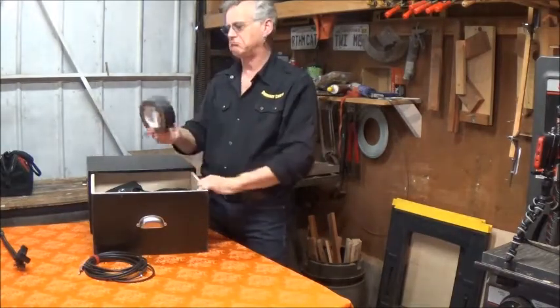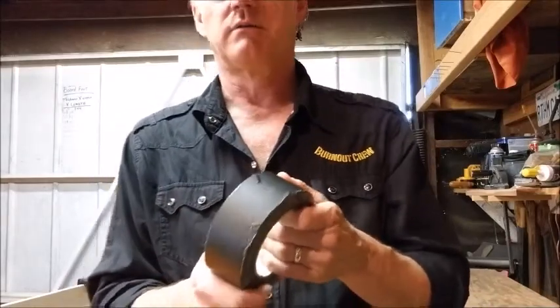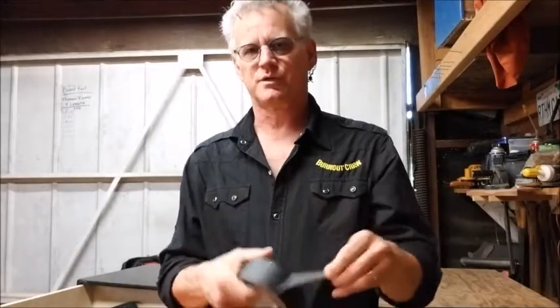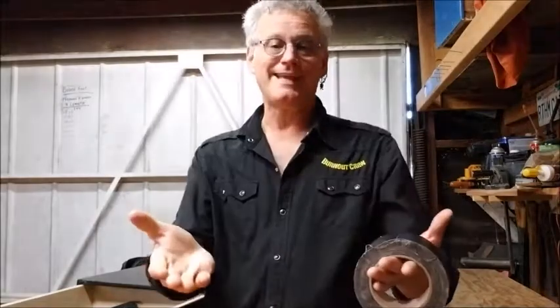Gaffer tape — this is about a third used. Gaffer tape is different than duct tape. Gaffer tape doesn't leave a sticky residue, but it's every bit as strong — might even be stronger. I highly recommend getting it. It's kind of expensive, maybe 17 to 27 bucks, but it lasts a long time. The nicest thing is it comes off without leaving a residue, which duct tape won't do. This is black — blends in, professional theatrical material. And when somebody needs a piece of tape, which happens a lot, you've got it. It's amazing what you can fix with gaffer tape.